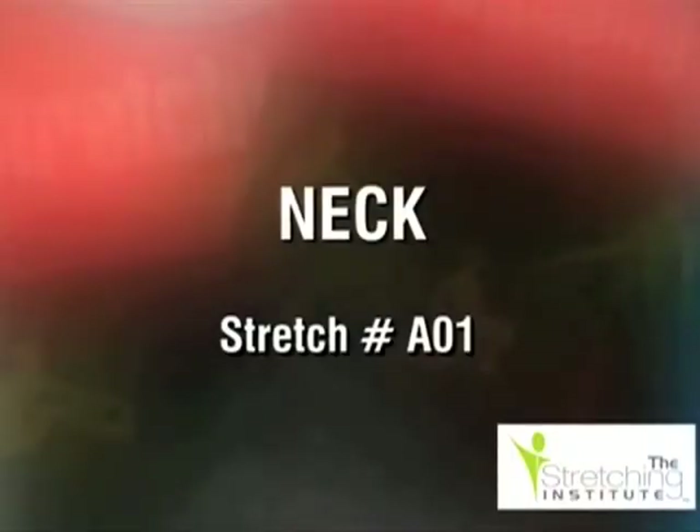Please be careful when doing any of the following stretches. Any sudden or jerky movements to the neck may cause damage to the muscles that support the head and spine. Be sure to stretch gently and slowly.